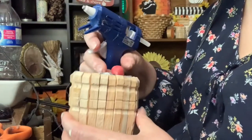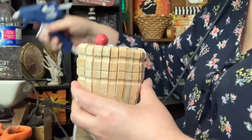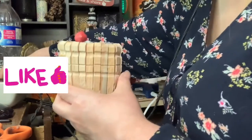Then, using hot glue, I added in each apple and gave it its own spot, making sure to cover up most of the buffalo check pattern on the inside.